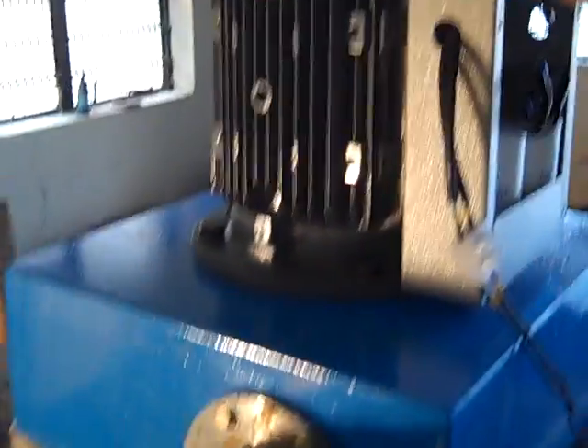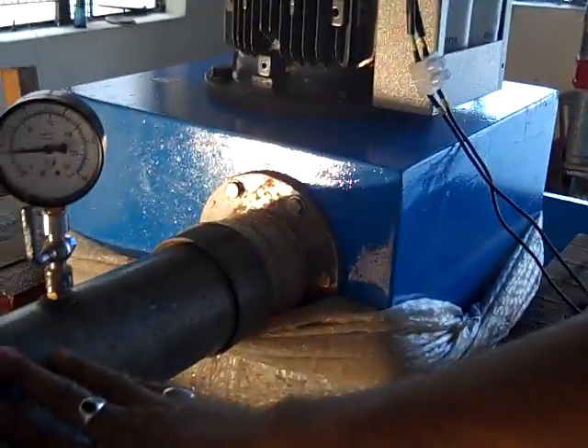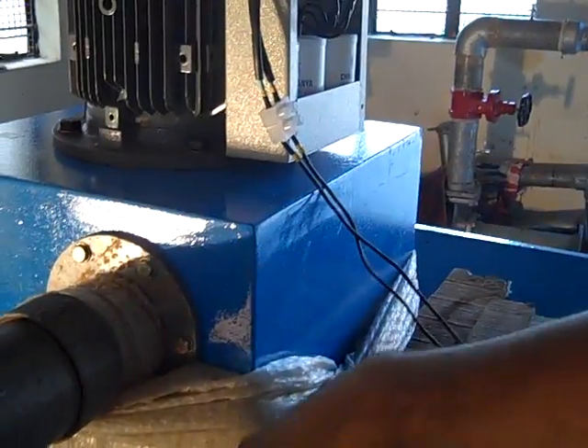This is the pressure gauge. This is the generator — water running the generator. This is the turbine. This is the single nozzle machine. After passing through the machine, the energy gets converted and flows through this.